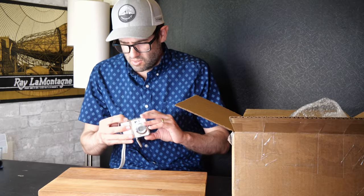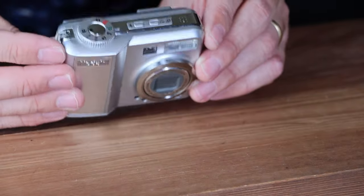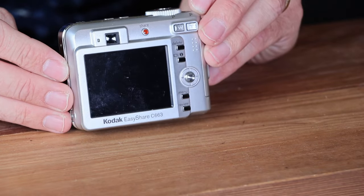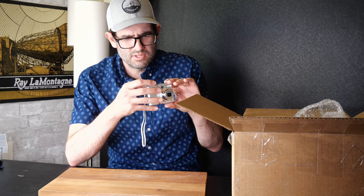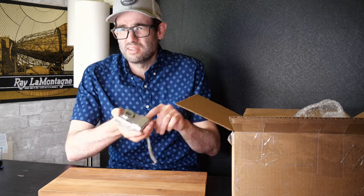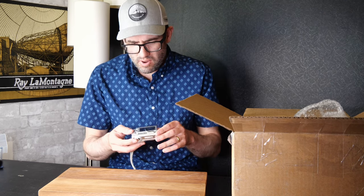We've got a Kodak EasyShare C663 — AA-powered, maybe 6 megapixels, released about 12 years ago. AA batteries go in fine, on-off toggle on top. Lens moves out. Flash fires. This is actually in pretty good shape. I normally see this camera in pretty poor condition because of its age and use, and the battery door on this isn't super strong — a lot of times it's broken. In good working condition you'd be looking at a value of around $35 to $40.